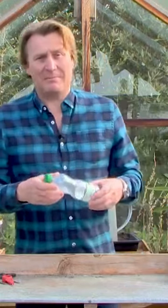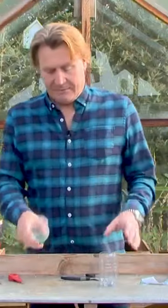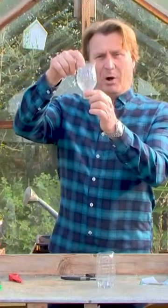Plastic bottles for instance can be remade to make little plant pots. Now I've got two halves. I'm going to take the top off the bottle and this then becomes a pot.